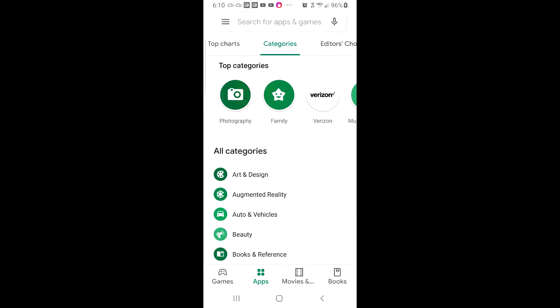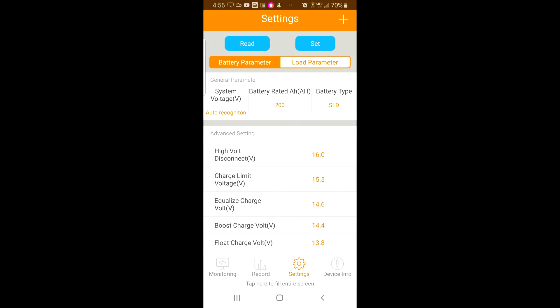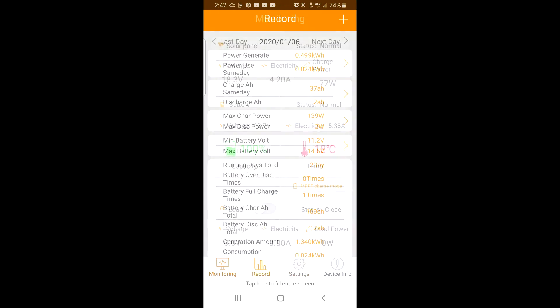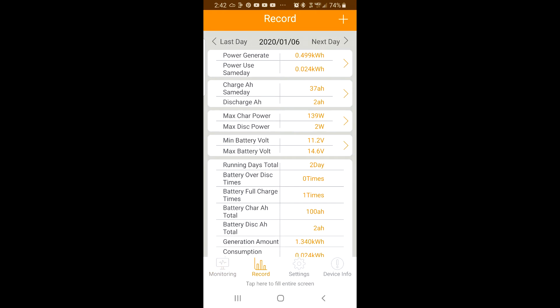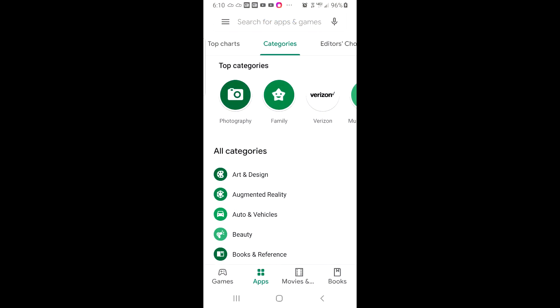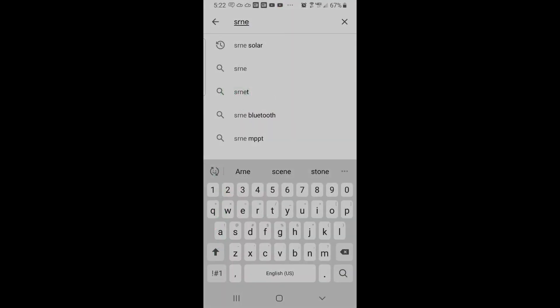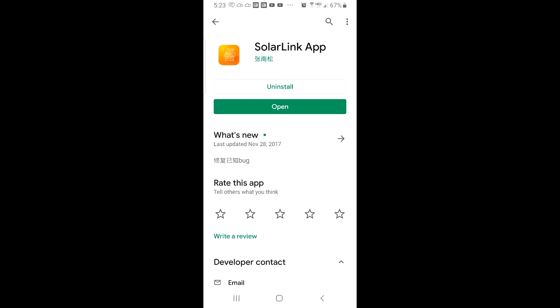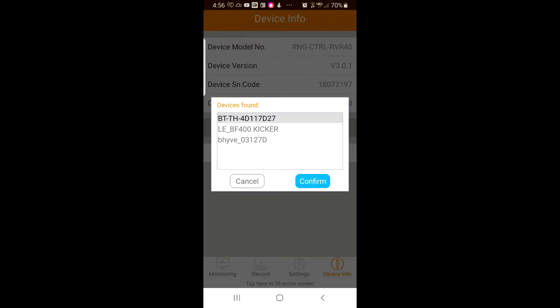One of the nice features about this particular charge controller is it does have Bluetooth connection, so you can download an app from the Android app store and connect to the charge controller to change settings, monitor your solar panels, and review the recorded history the controller collects. In the Android app store, search for the app with the letters SRNE and this will display an icon shown in the screen capture. Select it and install the app. Once installed, open the app within 50 feet of the charge controller and you should be able to see its name appear in the available devices.